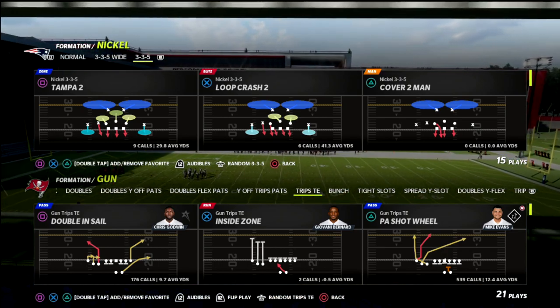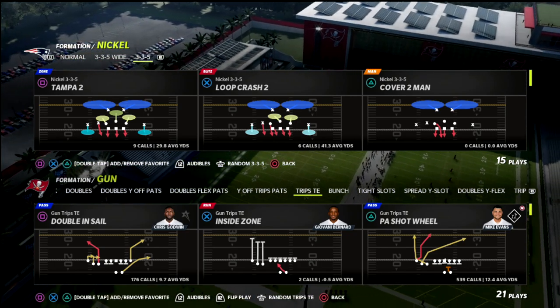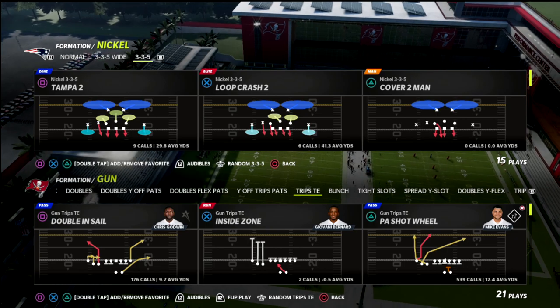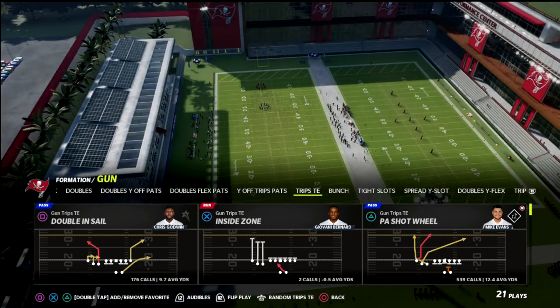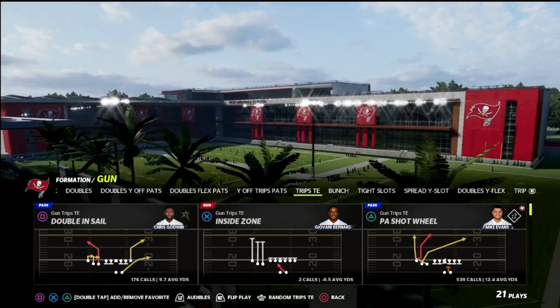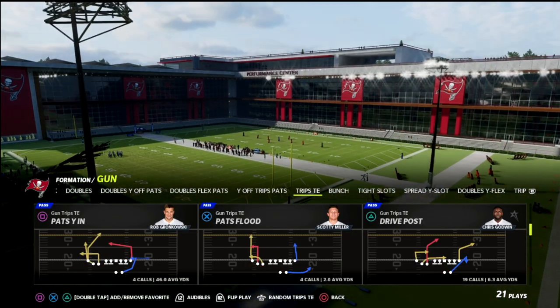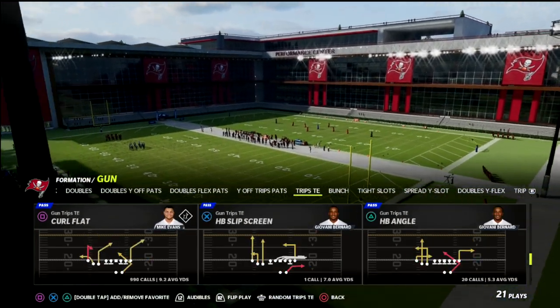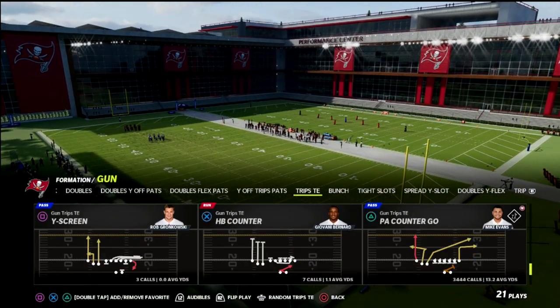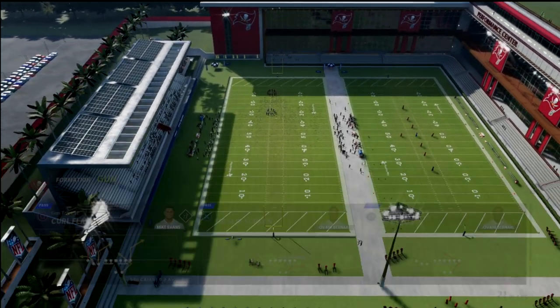So if you're looking to get better at the game, check out the Patreon — I'm going to put a link in the description of this video. Now, I want to talk today about a route that I have just started using, and it's actually insanely effective. To do so, I'm going to use the Play Curl Flat to talk about this route, but you can actually do it out of any play — it's just a simple hot route.